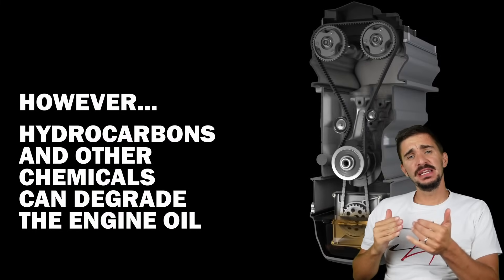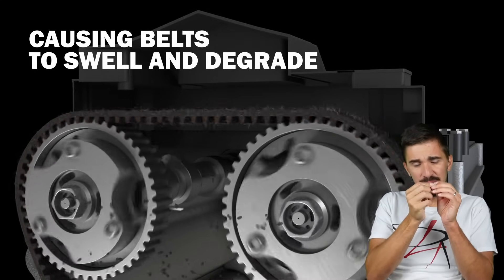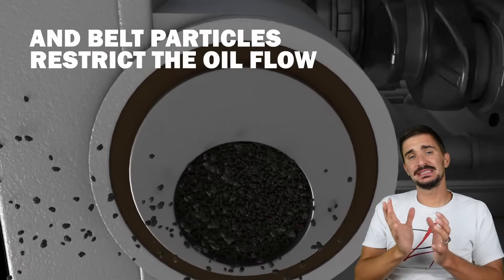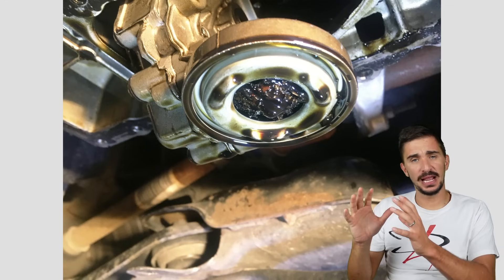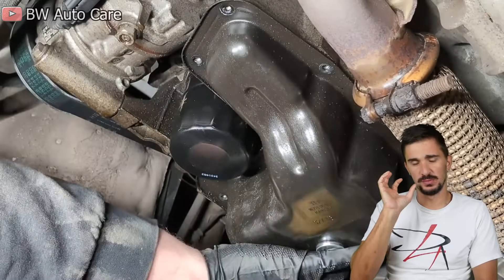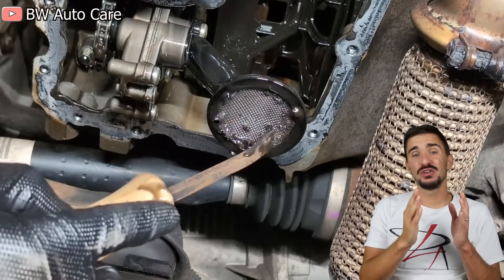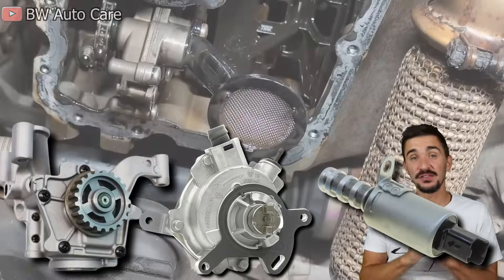To make matters worse, a wet belt doesn't even need to fail to cause significant engine damage. As the belt deteriorates, tiny little chunks of rubber start to separate from the belt, circulate through the oil, and eventually gather at the strainer of the oil pump pickup. When enough particles accumulate, they block off most of the pickup, leading to oil pressure loss, accelerated engine wear — usually starting at the cylinder head — and proceeding to the rest of the engine if left unresolved. A simple oil change will not remove the accumulated belt particles from the strainer; the engine sump and associated components must be removed and the strainer cleaned manually. If a low oil pressure scenario has occurred, components such as the oil pump, vacuum pump, and variable valve timing actuators may also need replacement.